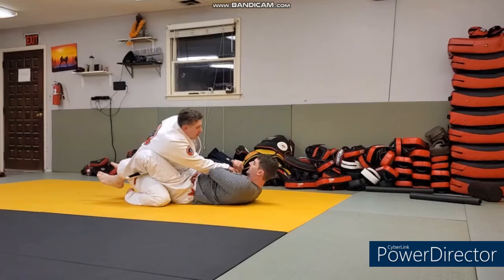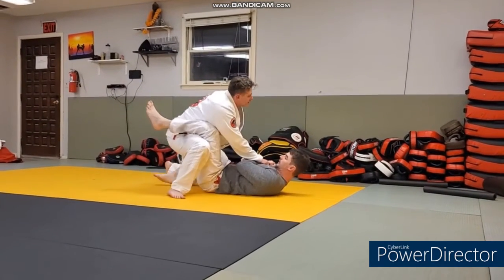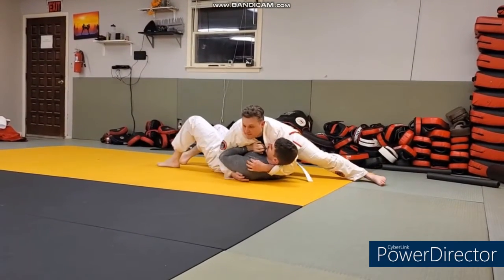Mike is on top, Eric is on the bottom. Looks like Eric's closed guard is already open — Mike just stands up, establishes a grip on the knee, probably going to pass from here, hops over, and dominates his little brother.